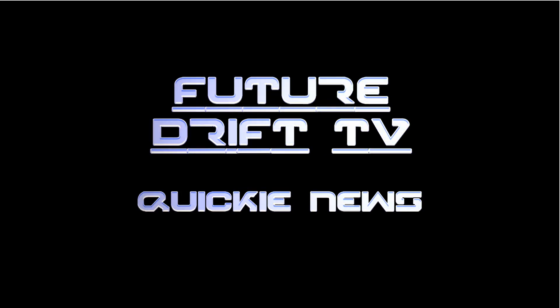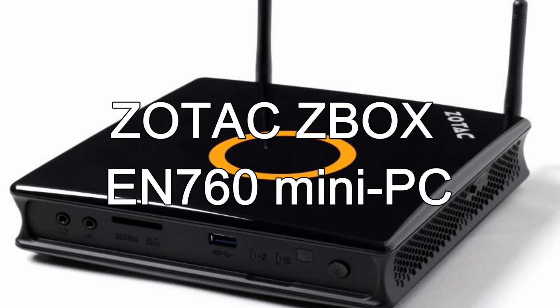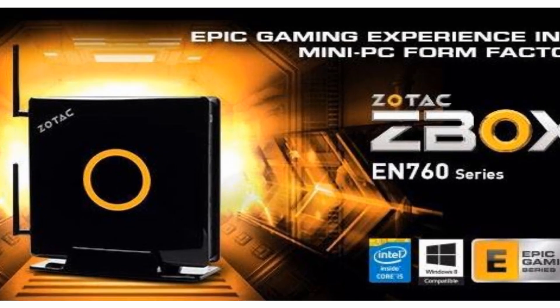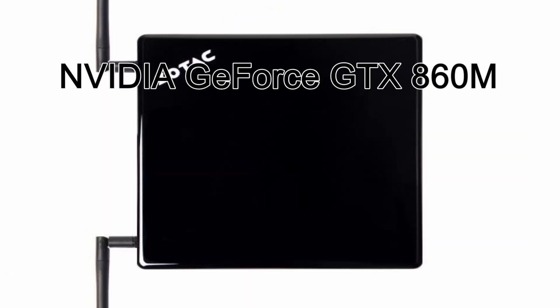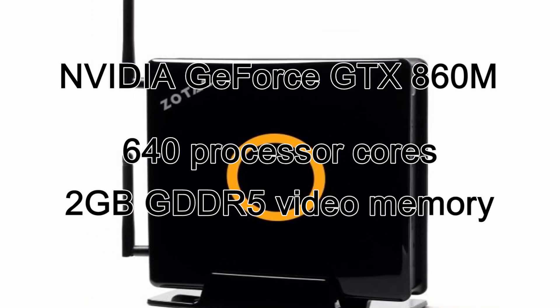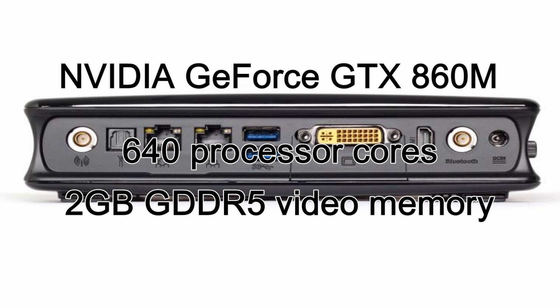This is FutureDrift TV Quickie News. Today, the Zotac Z-Box EN760 Mini PC. The new Zotac Z-Box EN760 combines an NVIDIA GeForce GTX 860M graphics processor with a 4th generation Intel Core i5-4200U processor to create a mini PC capable of 1080p gaming. The NVIDIA GeForce GTX 860M with 640 processor cores and 2GB of GDDR5 video memory gives it enough graphics power to keep up with much larger gaming PCs.